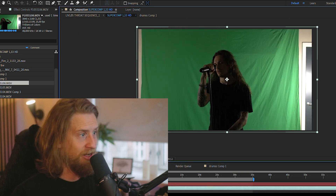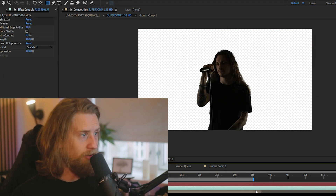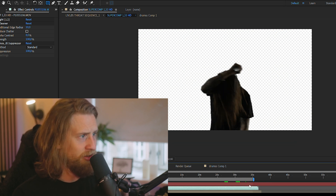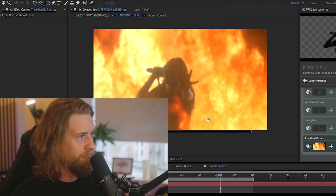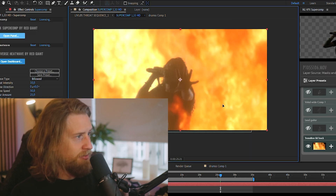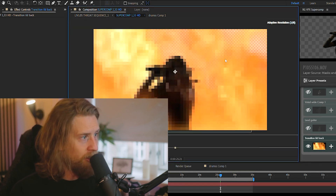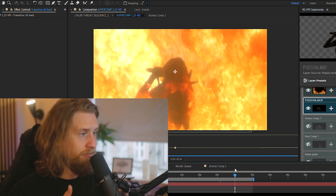This is Niklas from the band Luleus. We had the green screen well lit and Niklas was not lit at all, so he had these really dark shadows on him, which kind of emulates what it's like when there's fire all around him. Then I had the stock footage of fire, which I sized up to the right size compared to him and used this program called SuperComp, which basically in After Effects makes it possible for different layers to interact with each other.